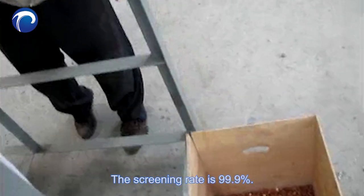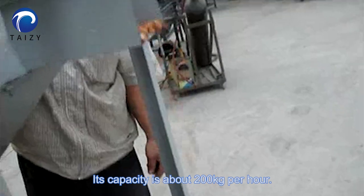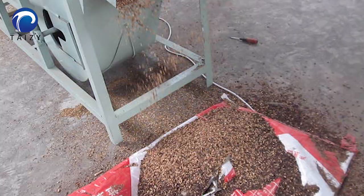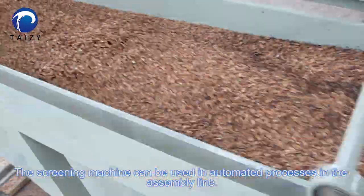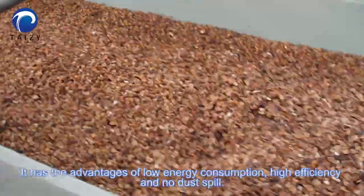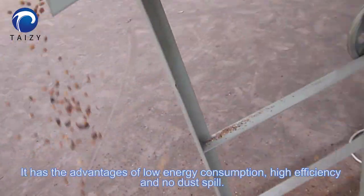The screening rate is 99.9% and its capacity is about 200 kg per hour. The screening machine can be used in automated processes in the assembly line. It has advantages of low energy consumption, high efficiency, and no dust spill.